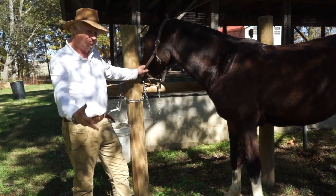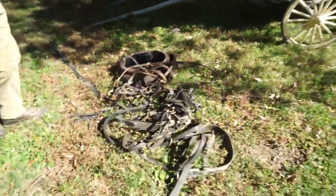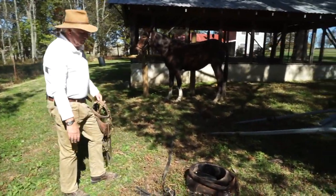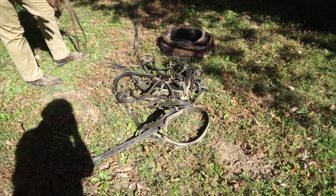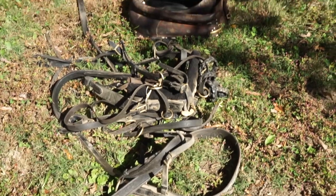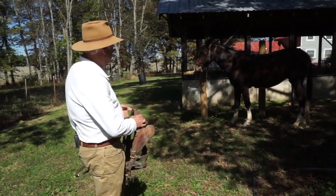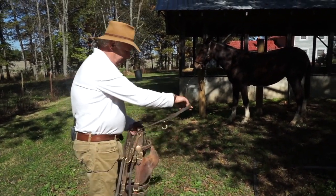We're going to put the harness on, I'll explain the parts, and we'll go from there. This harness here is an old-style leather harness — I actually had it built. If you saw a harness going back as far as the 17th or 18th century, they look almost identical to this. We start by putting the bridle on. You do everything from the left-hand side — it's all designed for that.